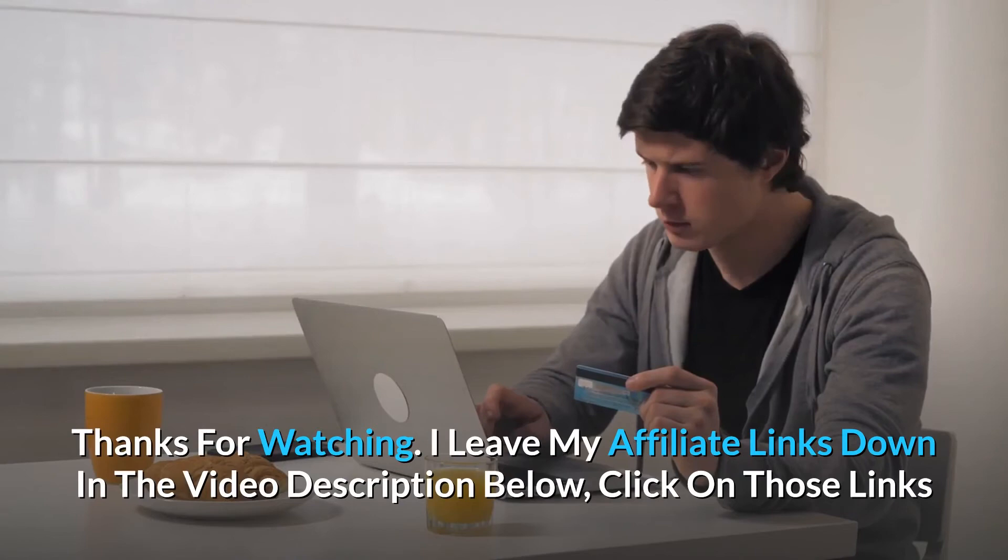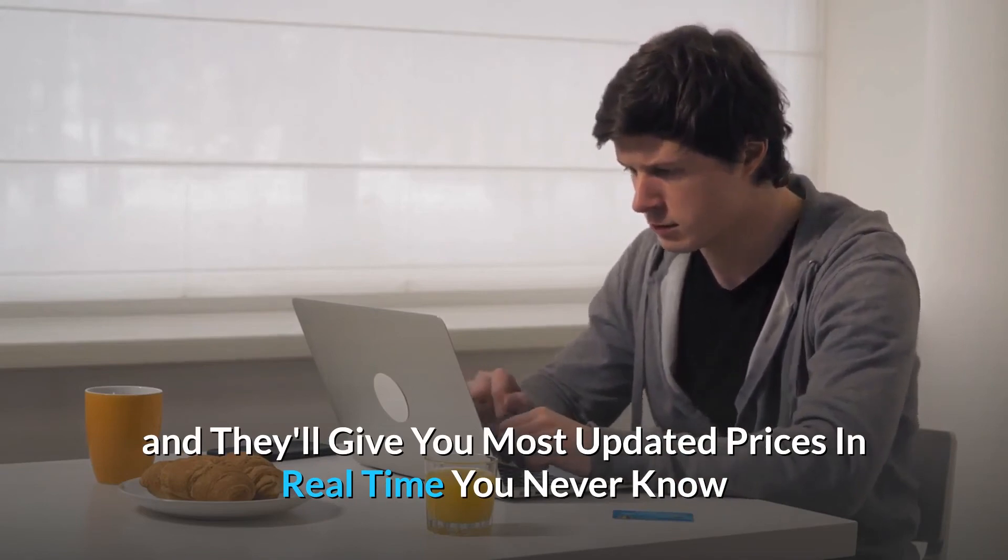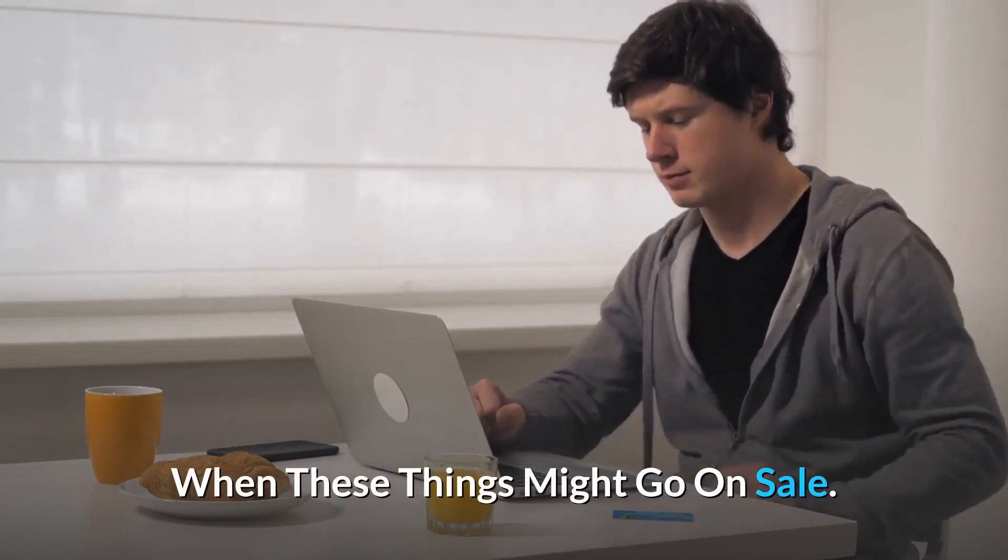And so much more. Thanks for watching. I leave my affiliate links down in the video description below — click on those links and they'll give you the most updated prices in real-time. You never know when these things might go on sale.